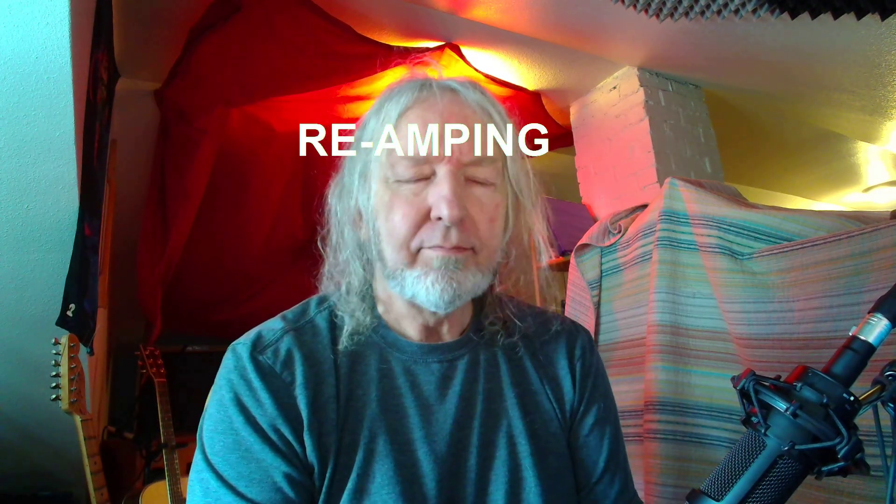So what is reamping? Reamping is when we take a signal from our playlist like a MIDI file or a track, run it through a headphone jack, out of the headphone jack, and into a piece of outboard equipment like this Electro Harmonix Leicester G pedal, run it out of the Leicester G, back into the audio interface, and record it in a playlist all at the same time.